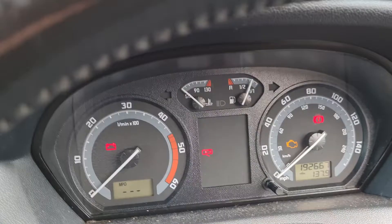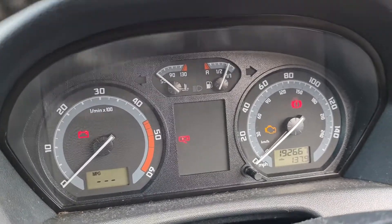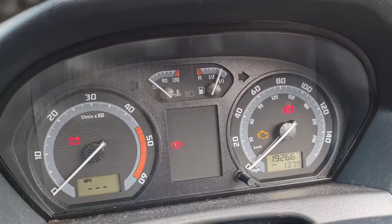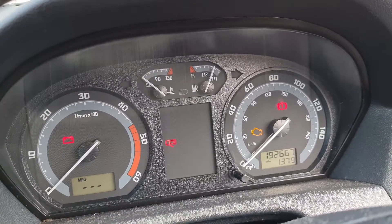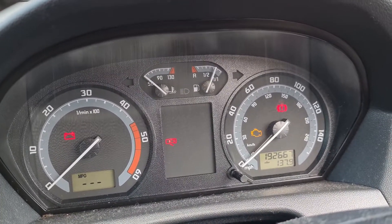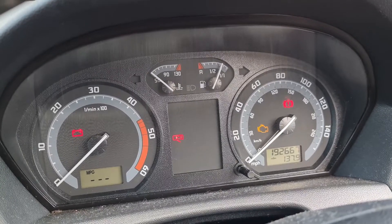So I got a very cheap one - £10 off the Amazon website. Hopefully it fits. There's a 2-pin and a 4-pin version. I've gone for the 2-pin. I think it's the right one. We'll soon find out.